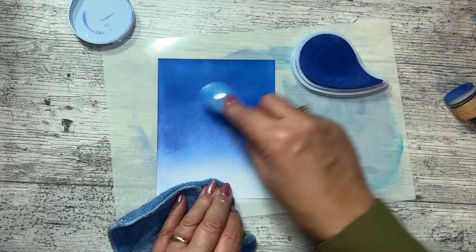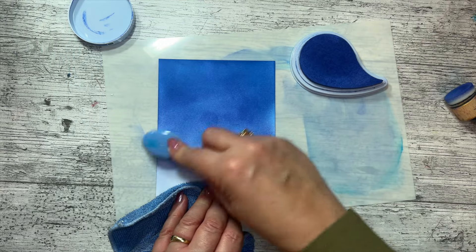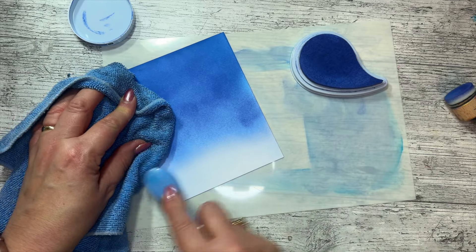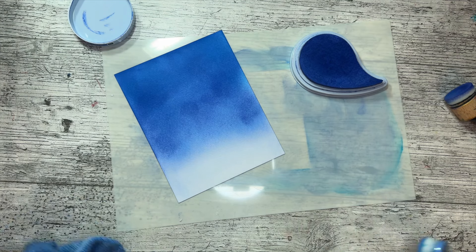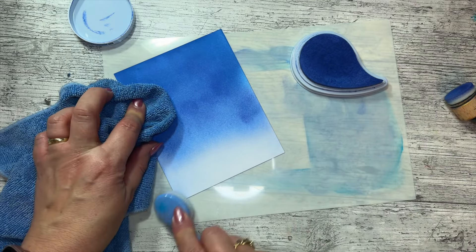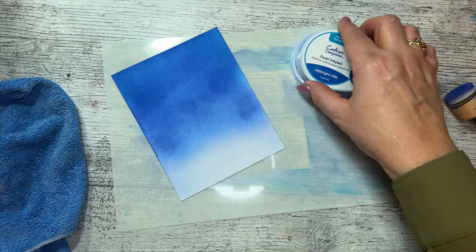Once I've got a nice blend — much, much paler at the bottom — what I then did was with the residue ink just go over the white, so I'm not really adding color but I'm taking away some of the whiteness. If I bring another piece of card in you can see that's not pure white anymore — we're just adding a little hint of blue on there.